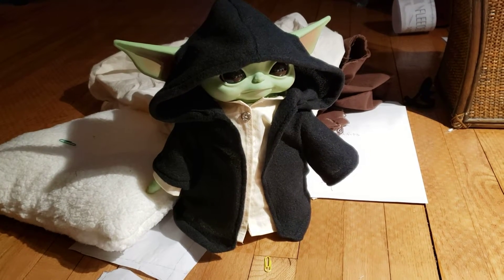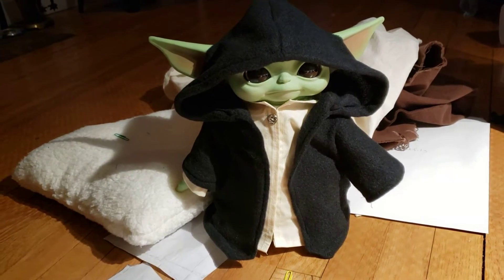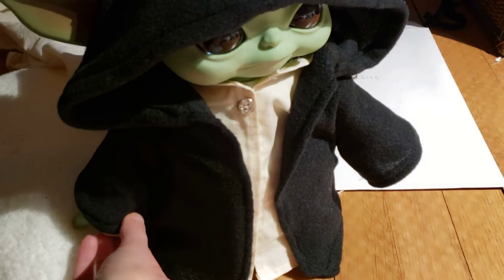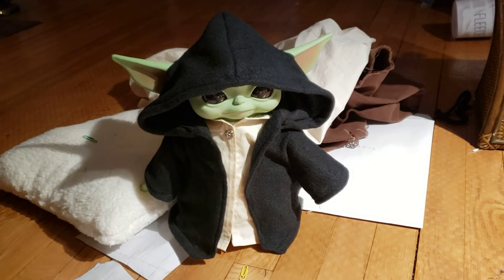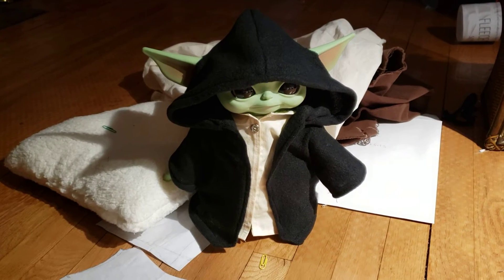Here is Baby Yoda in his new Jedi robe — or I guess it could be a Sith robe. Looks like I forgot to pull this sleeve down all the way. Anyway, it's hard to see the color. It's dark against this wood floor, but this is black fleece.